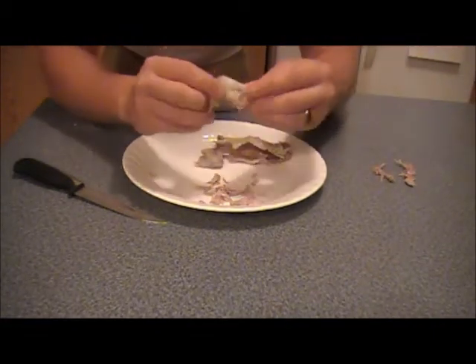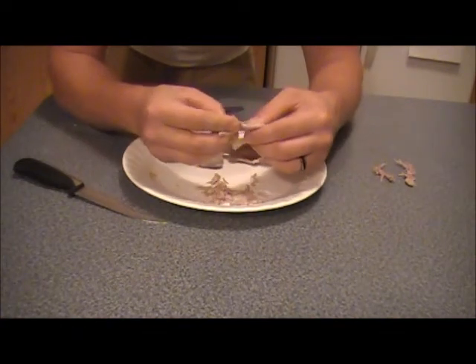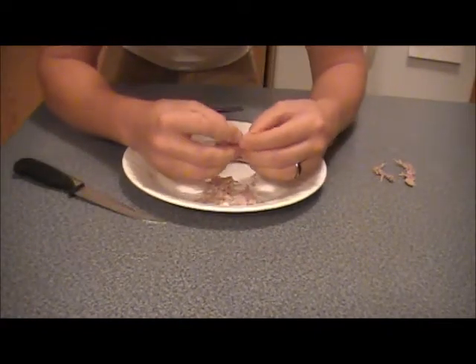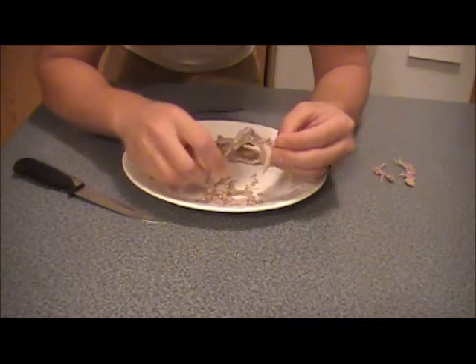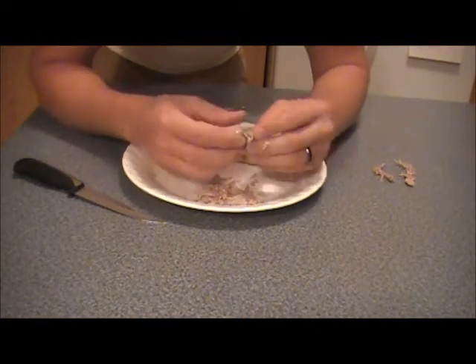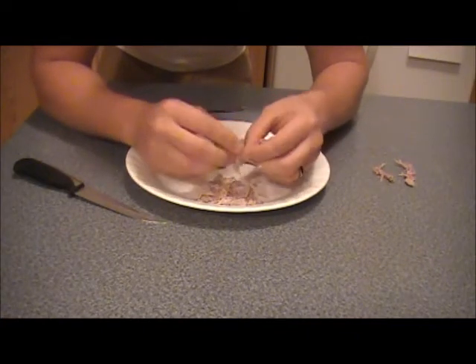Now we're going to do the back legs. The back legs are good — lots of meat on there. Now the only downside was that there was only one little squirrel. The downside is having to wait so long for so little food. The upside is that smaller, younger squirrels have a lot more tender meat.